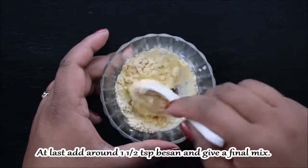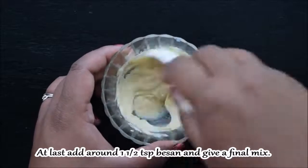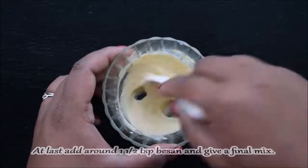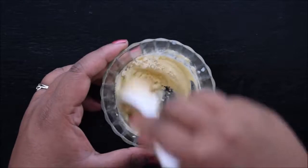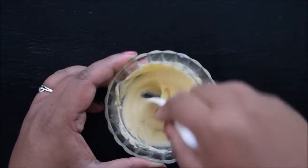After mixing, the mixture will look a bit creamy like this. Now add a little bit of base into it and give it a final mix. You can see it has become a creamy consistency pack. This pack will not only make your skin soft and glowing, but also reduce dark circles.